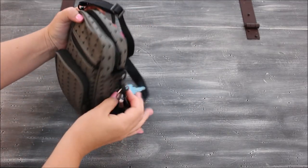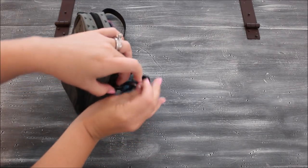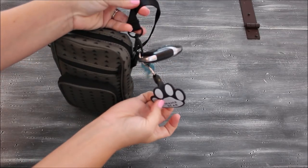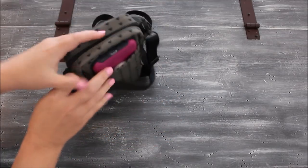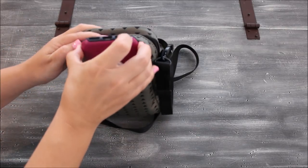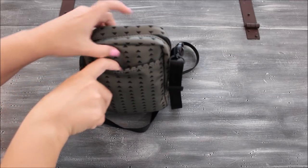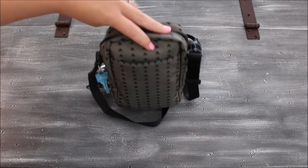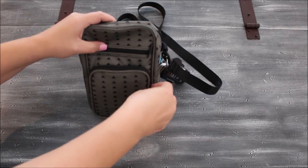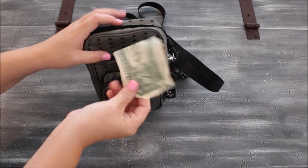I have my car keys attached to the side of the strap via the hardware there. On the back pocket, I always keep my iPhone — it slips in really easily. If I have it in my pocket I just don't have anything in that back pocket.